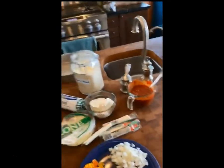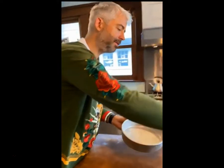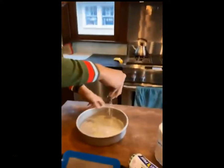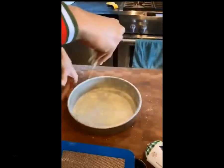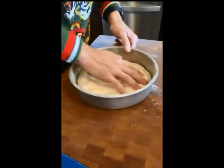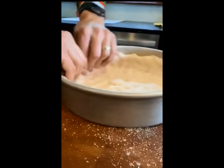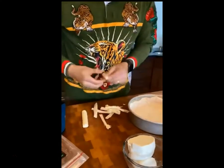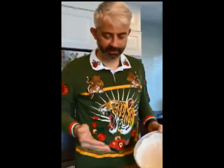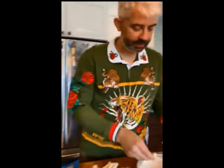Basil and oregano to taste. I'm gonna take some of this cornmeal and get it in this pan. Once the dough is in the pan we can start building the pizza. We're going to start with the cheese.